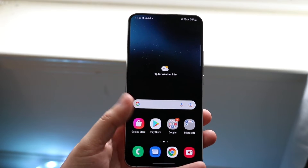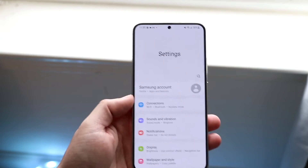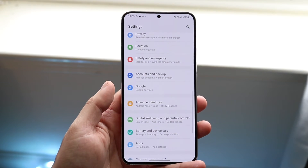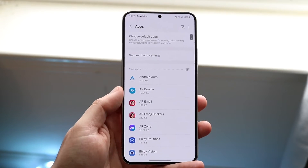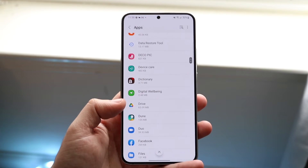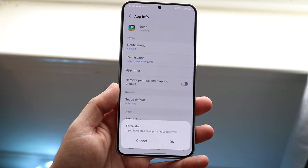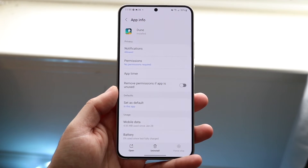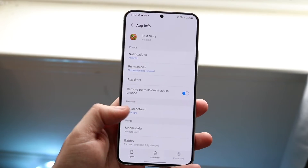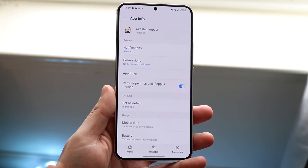There is one other thing you can do, which is force stop applications. You don't want to force stop every application, but here's how: go to Settings, click on Apps, find all your apps, and look for ones you don't really use or don't want running — like Dune, for example. Click 'Force Stop' on the bottom right, click OK, and the application will no longer be running in the background. Same with something like Fruit Ninja — sometimes they may already be stopped, but you can force stop them so they're no longer running.